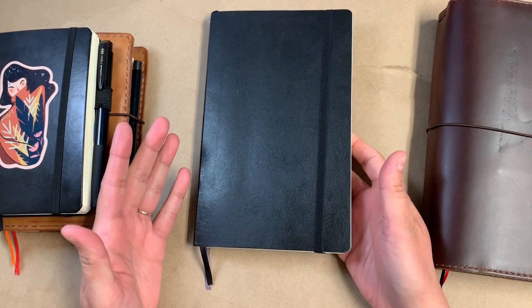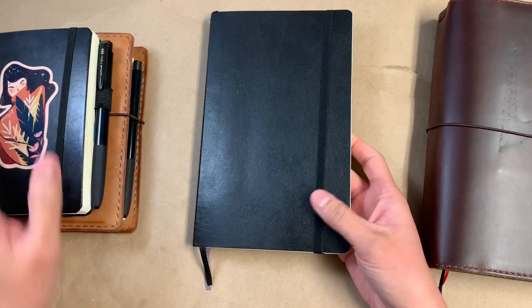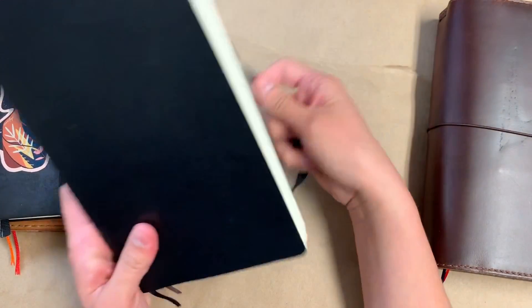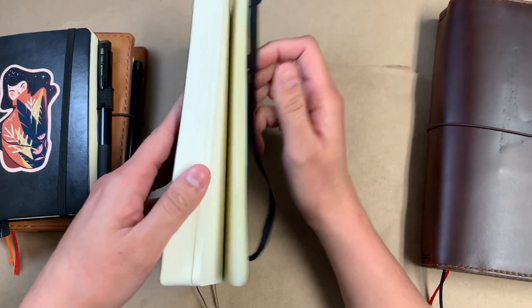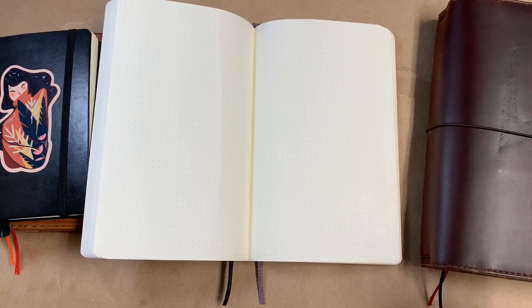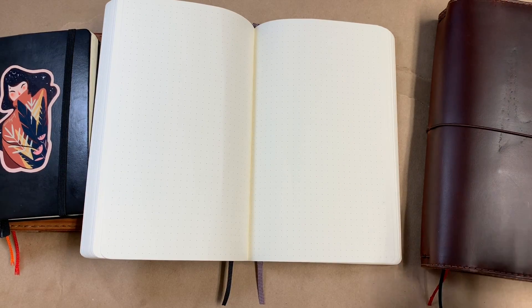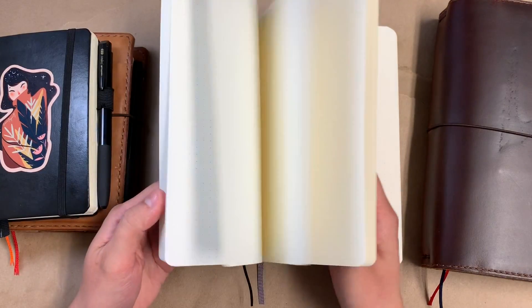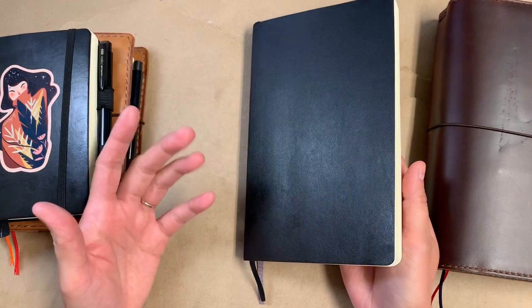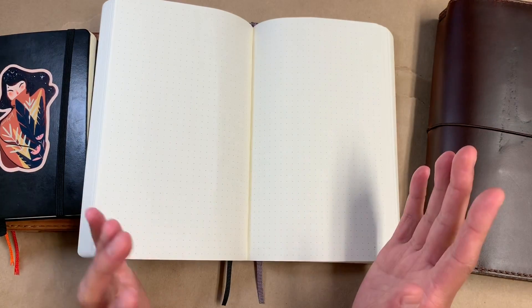Because why didn't I just get like a regular Moleskine, you know, if I like the band and everything? Sorry if you came here for any kind of explanation as to why this is the winner over any other journals I have, but I really don't have much insight into that. All I know is that I'm just really drawn to this and I'm ready to dive into it, and I don't know how that boredom aspect is gonna play into this.